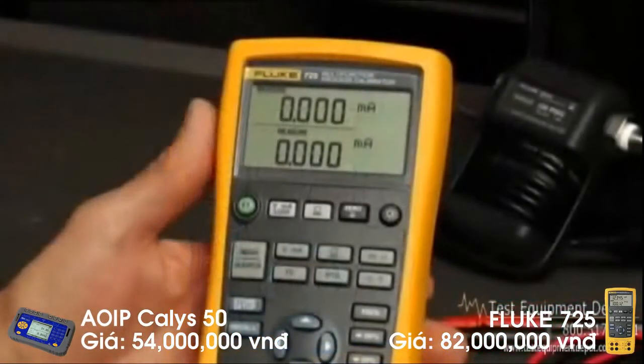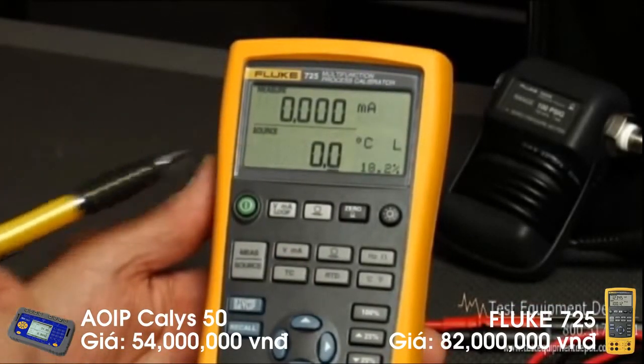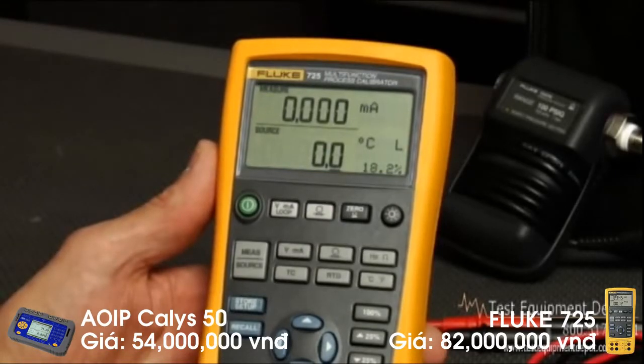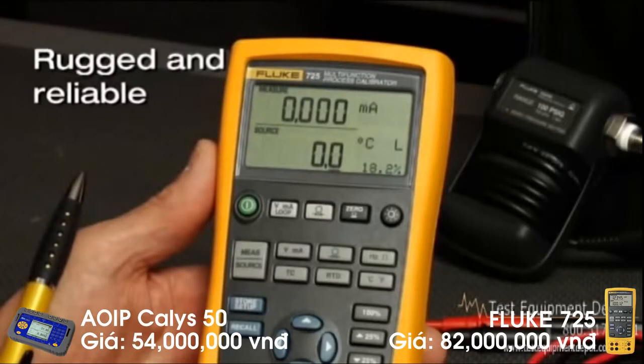All the features you need are accessible with the push of a button, and the split display lets you view multiple values simultaneously. The small, streamlined shape is no bigger than a DMM and makes the 725 easy to carry. With this compact size, the 725 is both rugged and reliable to stand up to field use.